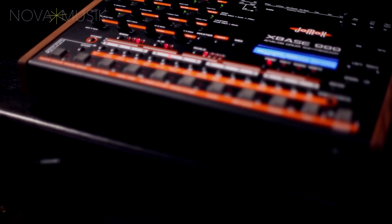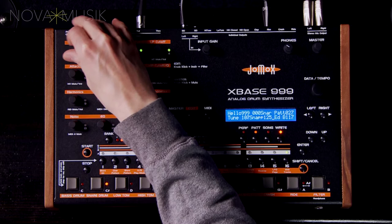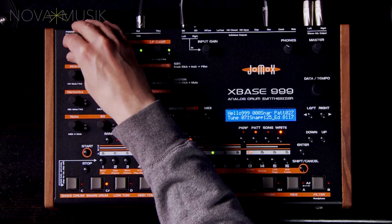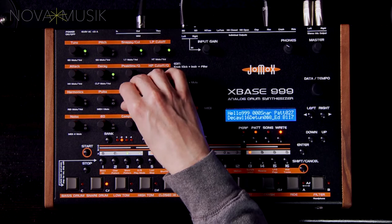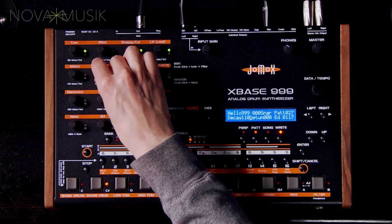In much the same way the kick drum is reminiscent but not a clone of the M-Bass module, the snare drum parameters in XBASE 999 ought to be familiar to anyone who's used JOMOX's M-Brain drum module. Apart from expected parameters for tuning and decay, we find a detuned setting for the snare circuit's two oscillators, which interact with one another not unlike the two heads on an actual snare drum. The noise components of the snare sound can be shaped and tuned with the snappy and noise tune parameters.